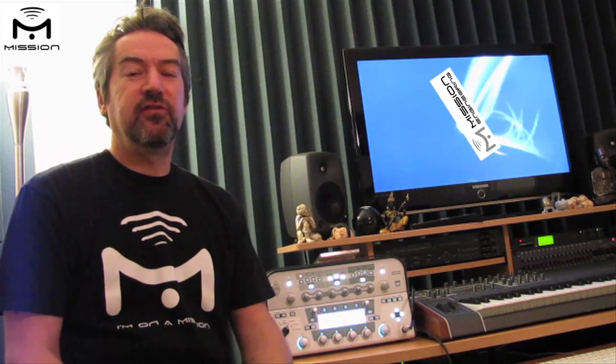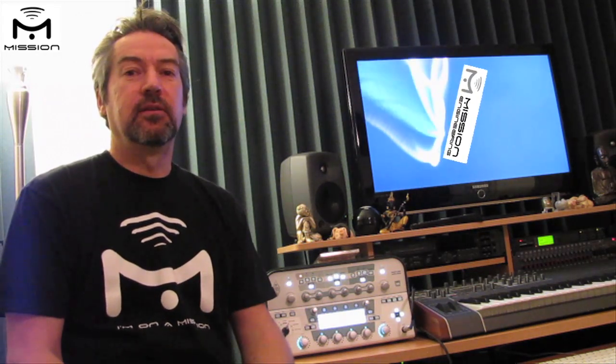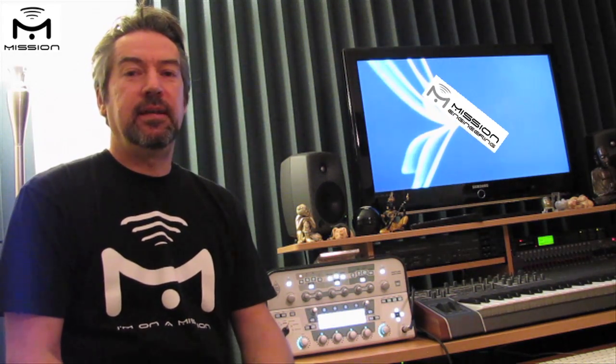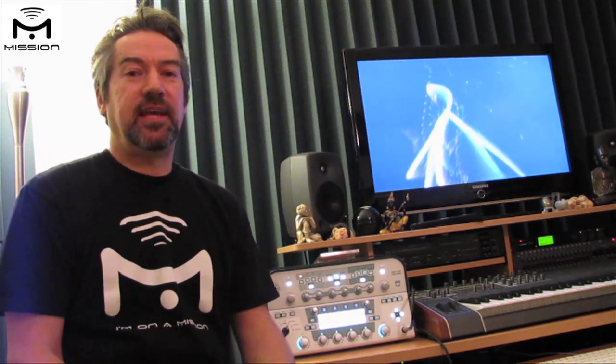Hi, this is James from Mission and you've just been listening to the Kemper Profiling Amp with the Mission EP1KP expression pedal controlling the wah. In this video we're going to show you how to connect up the expression pedal to the profiling amp and how to program a couple of the settings for a default wah sound.